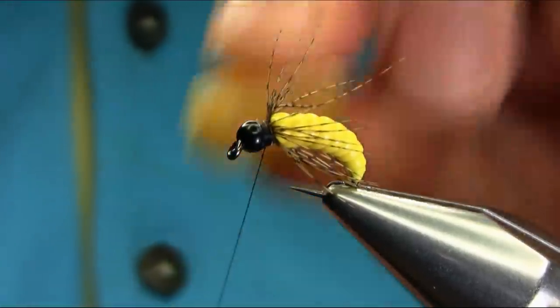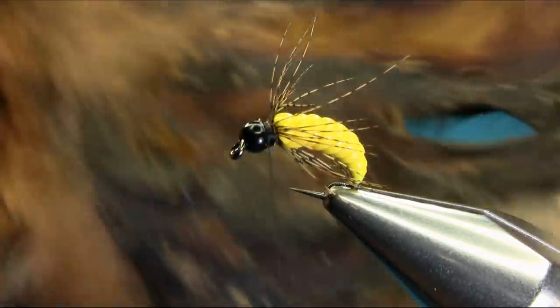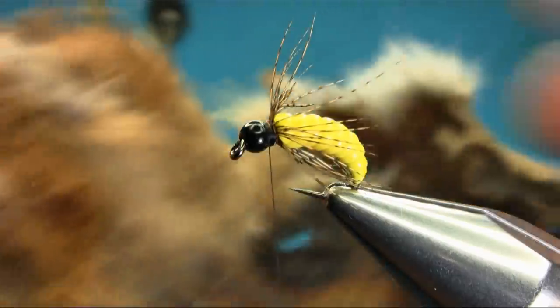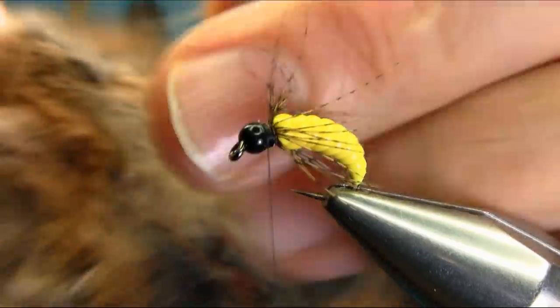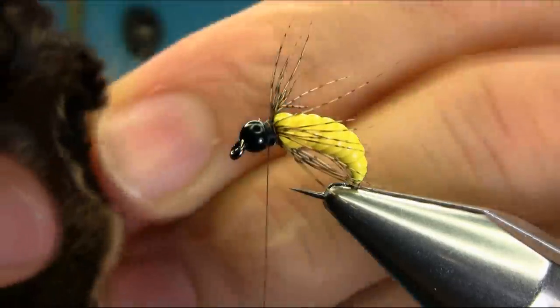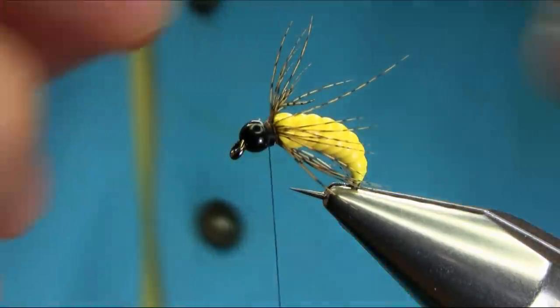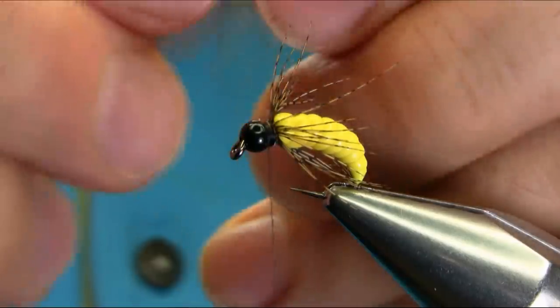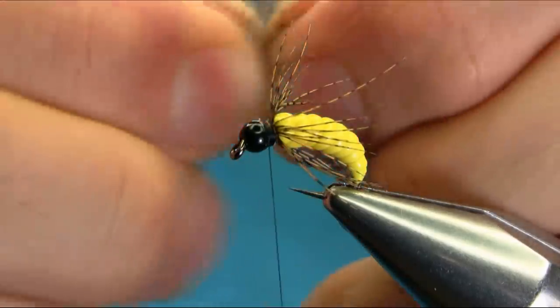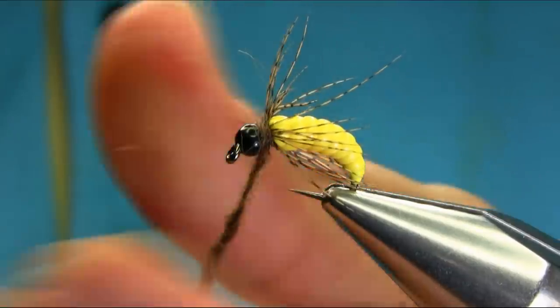Just leave them like this. Using waxed thread dubbing — hare's mask natural color — but I'm taking some of the soft darker brownish color from behind the ears. There's a darker one there, so just take some of these darker fibers and mix them with your hand, very simple. Then once you put them on, work your way forward.